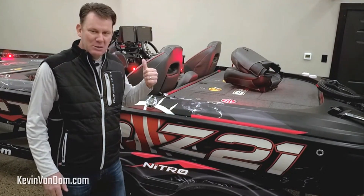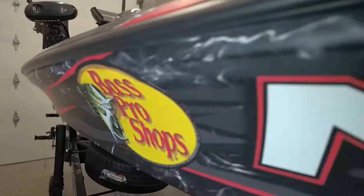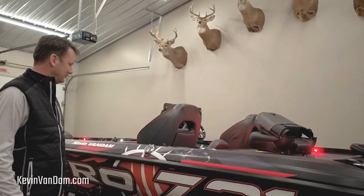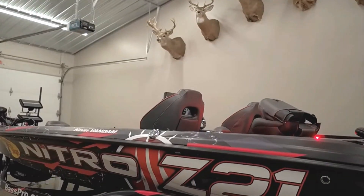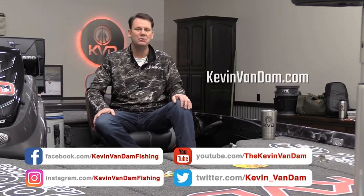Brand new year, new boat, new shop, new everything — a lot of new exciting changes and I just can't wait to get out on the water. If you want to learn more about what it's like out on the tournament trail, follow me on social media, go to my YouTube channel, or go to kevinvandam.com.